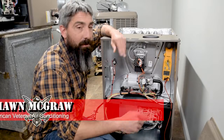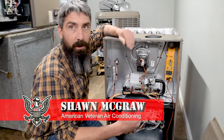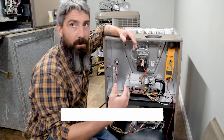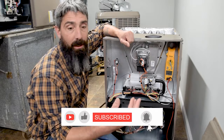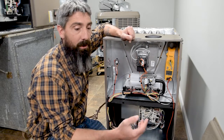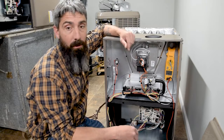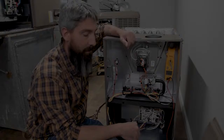Hi folks, Sean McGraw of American Veteran Air Conditioned. If you haven't subscribed to us, please subscribe to our channel so you can follow through and we can know if we're hitting the right stuff. If you have some stuff you'd like us to touch on to clarify things for you, please let us know if we missed something — or if we got something wrong, respectfully let us know. We don't want to give out false or inaccurate information.